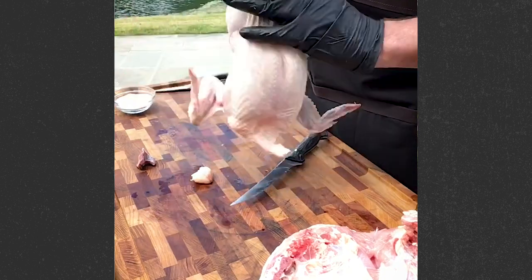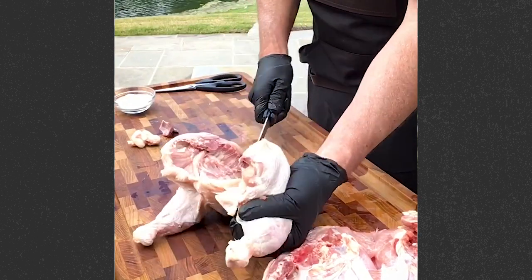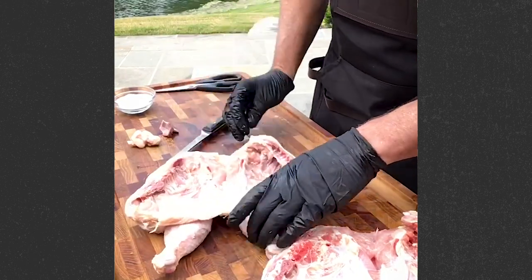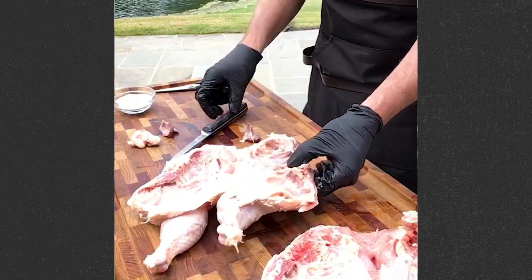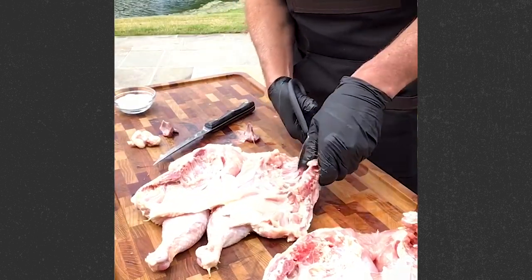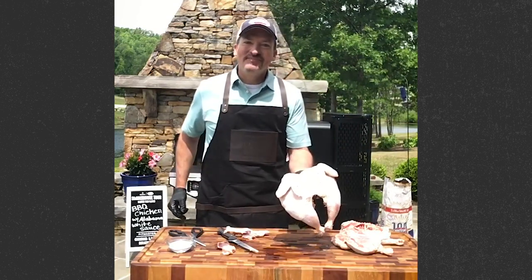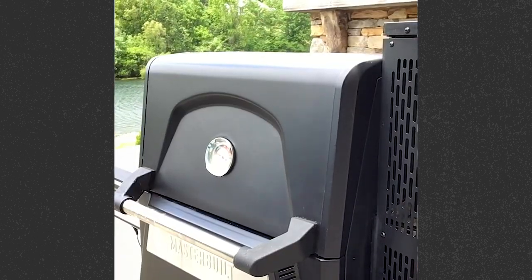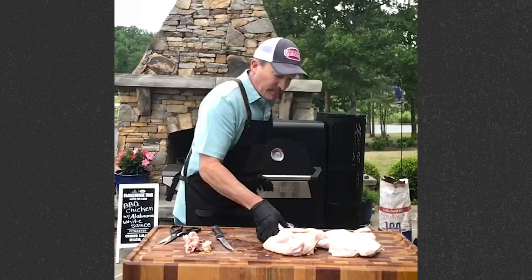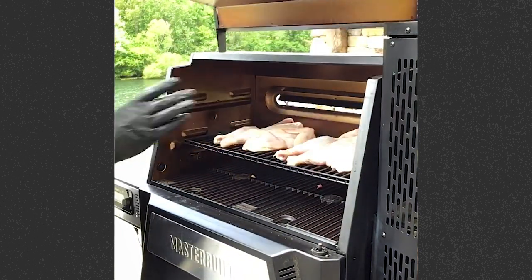Let's do one more to make sure you got it. One whole chicken — cut the tail off, knife goes straight down the backbone, pop the keel bone or breast bone out. It's ready to go, or you can remove the entire backbone with a knife or some poultry shears. Cooker's up to temperature. A little salt on the chickens — both sides. The chickens go skin side up for about an hour before we flip them.